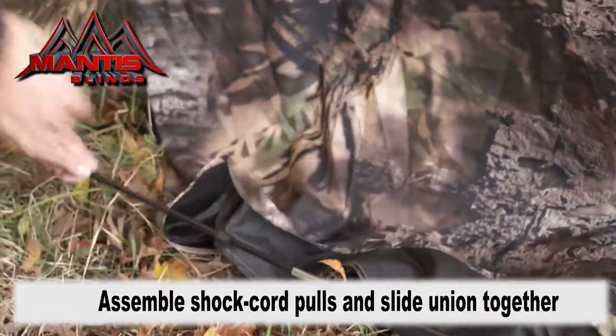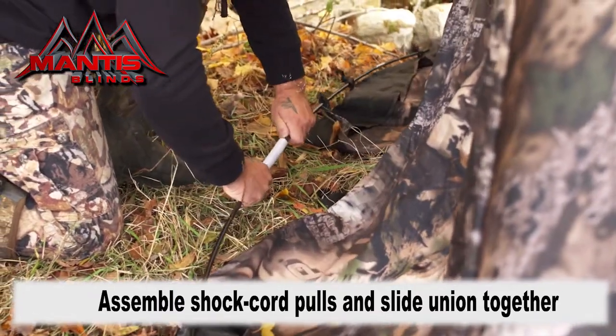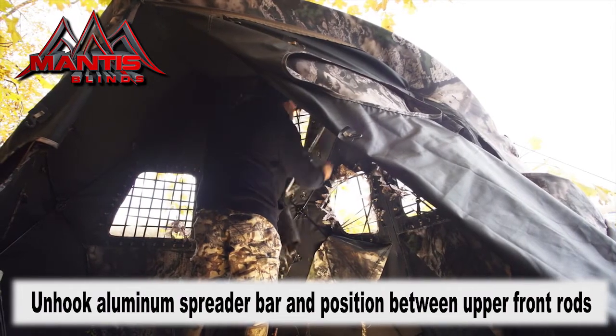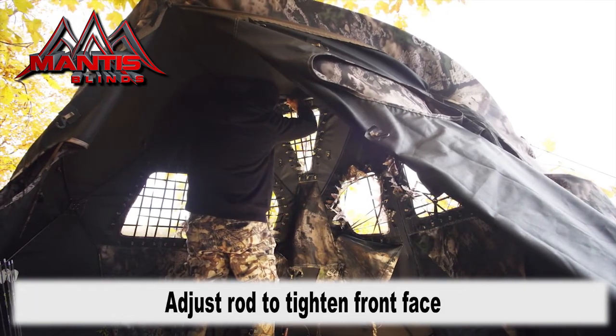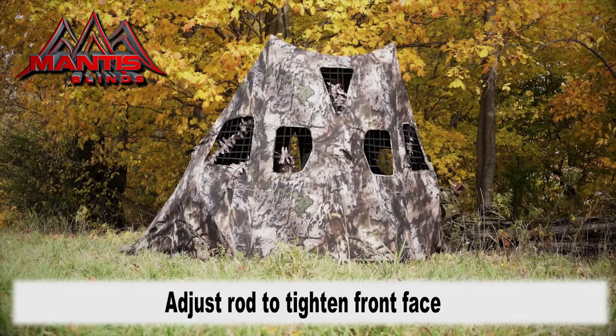The rear wall should be approximately nine feet wide. Unhook the aluminum spreader rod at the front hub and position it between the upper two rods, right below the seat belt. Unlatch and adjust the rod for the perfect tension between the two rods.